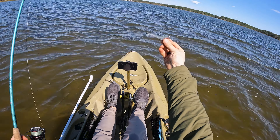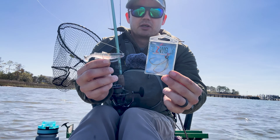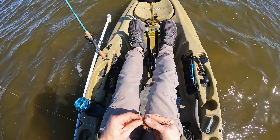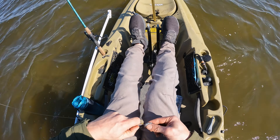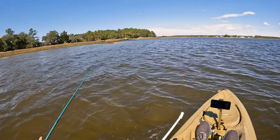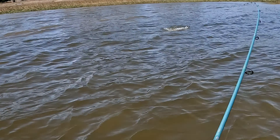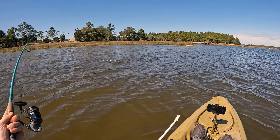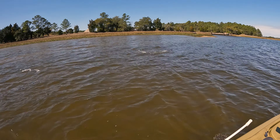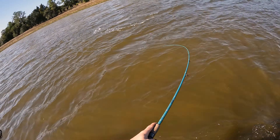This one's only 3.3 inches and it's on their ZWG hook — an eighth ounce, 3-aught extra wide gap. There's a really good hook with a lot of cool features on both the hook and the bait that I'll show you later.